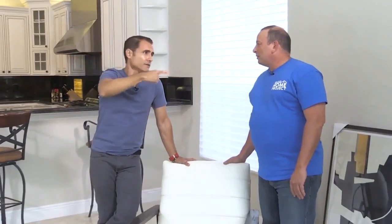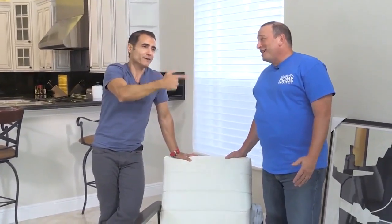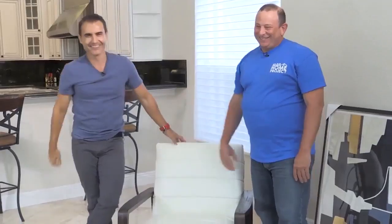I still want to tackle that corner over there too and bring in another piece of furniture. Yes, yes, yes! High five. Let's go get it.